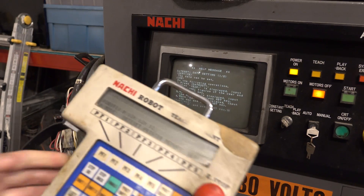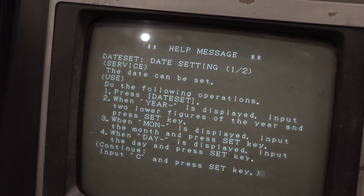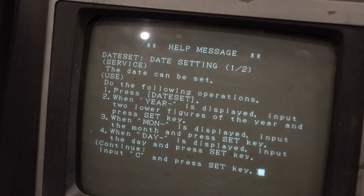We need to set the date, then set the robot and the controller type, and once we have all that set, we might have a working controller — maybe. But before we can even try doing that, we need a way of connecting the robot controller to the robot arm, which means we need robot cables.